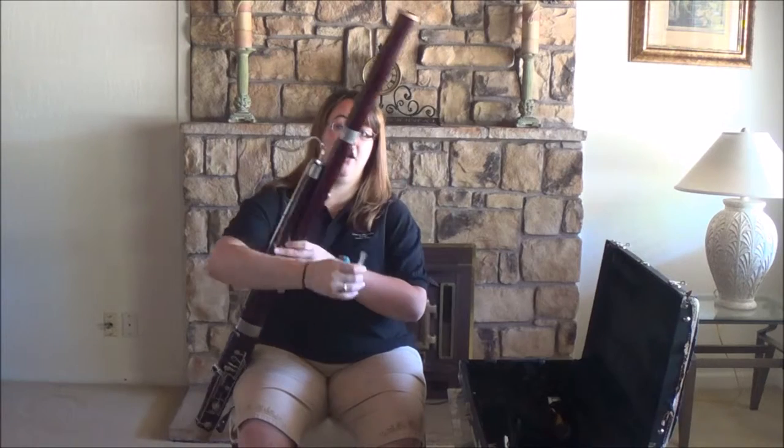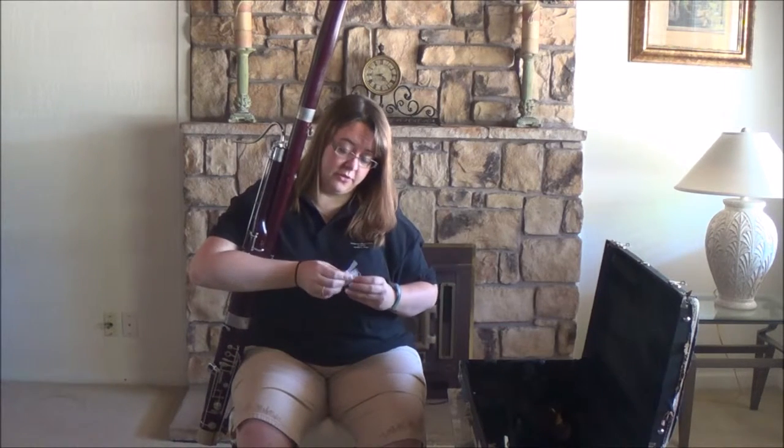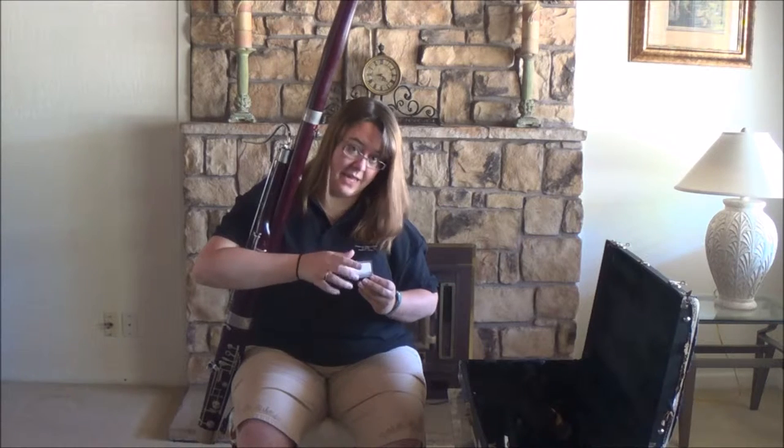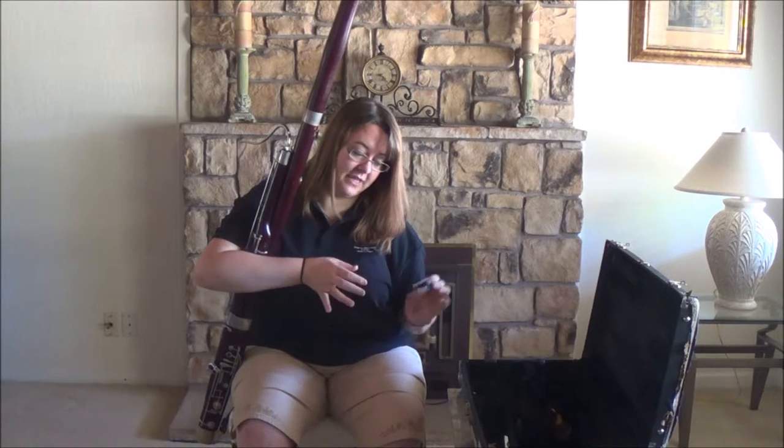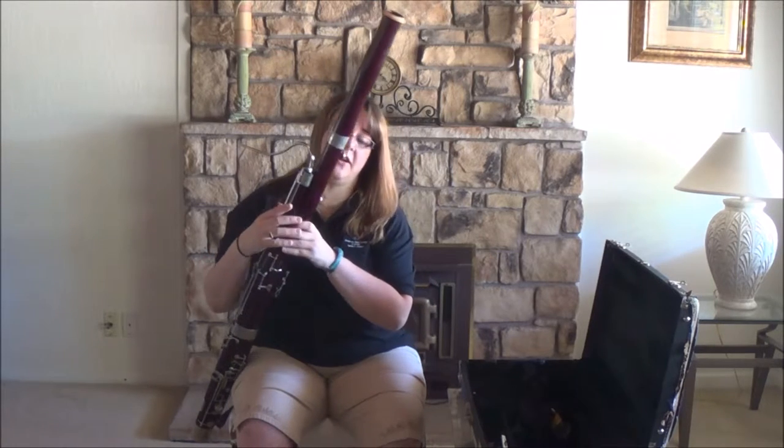Notice I'm taking care of my instrument — I'm holding it really close and tight so it can't be damaged. I'm putting my reed back in the case and putting that away. Those reeds get really expensive really fast and you want to take good care of them.